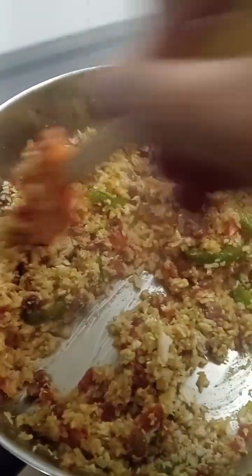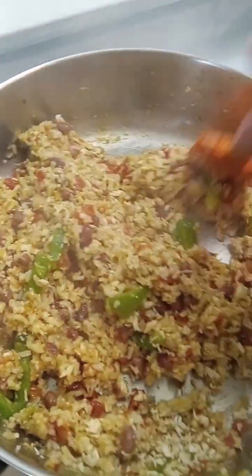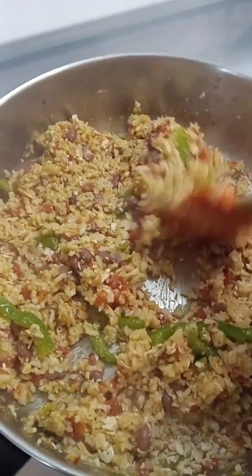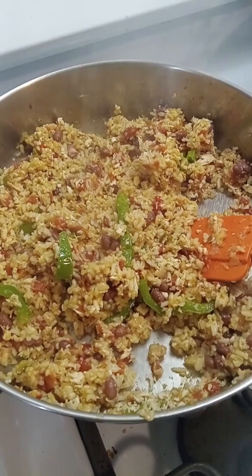Remember, the chicken is already cooked, so we're just warming it up a little bit with the rice — that's all. I have the stove on low. The burrito filling is done.